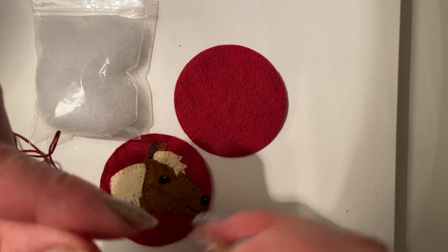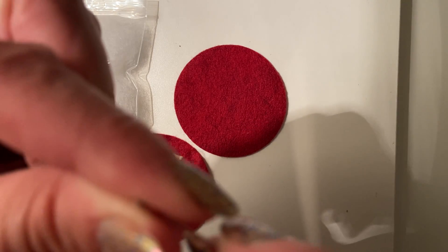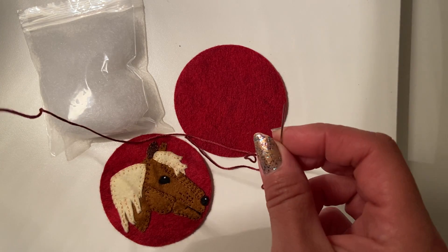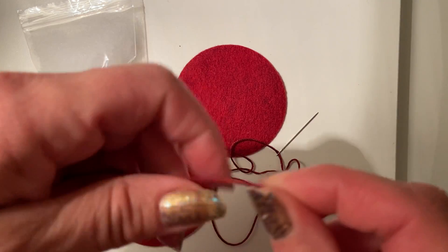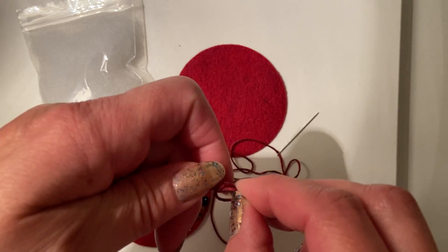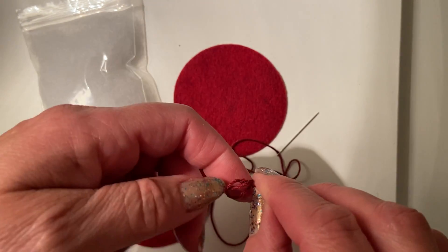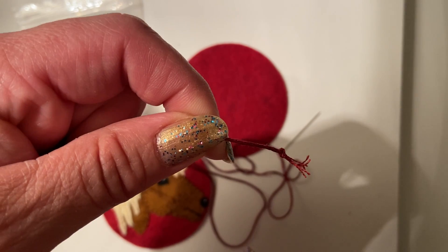Now we're going to take our needle. It's going to be a little bit trickier to thread our needle because we have those six strands. Oh look at that — I am having some video luck with this particular set of videos. If you watch some of my other videos, you'll see that me threading the needle doesn't always go as well as that just did. Then you can go down to the other end and put a knot in there. I double knot this just to be safe so it doesn't pull through the felt.